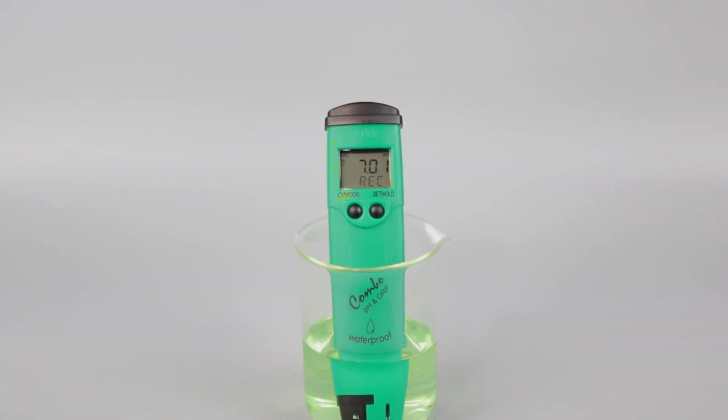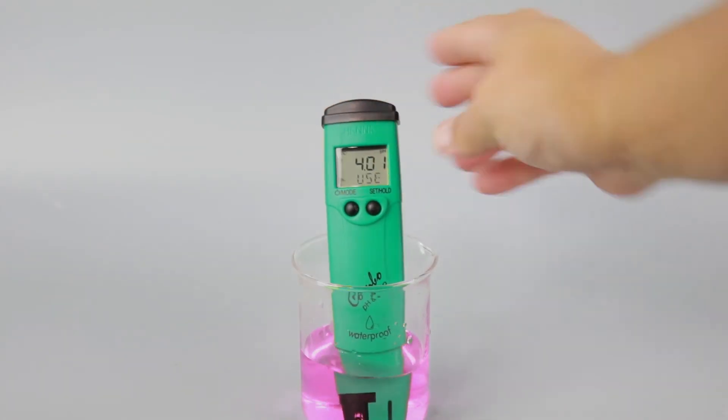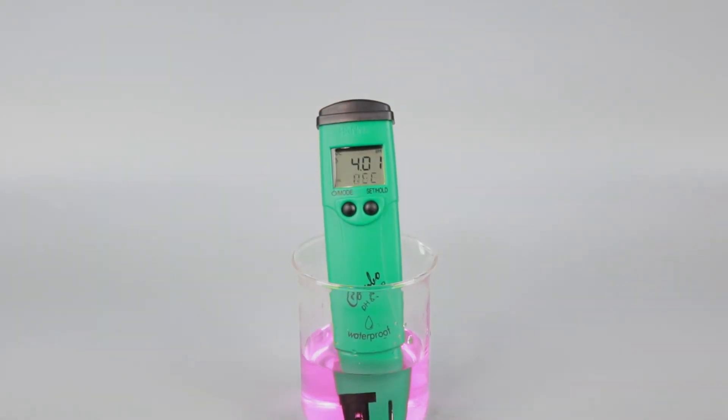Once recognized, it will ask you for the next buffer. After it's complete, the meter will automatically return to measurement mode.